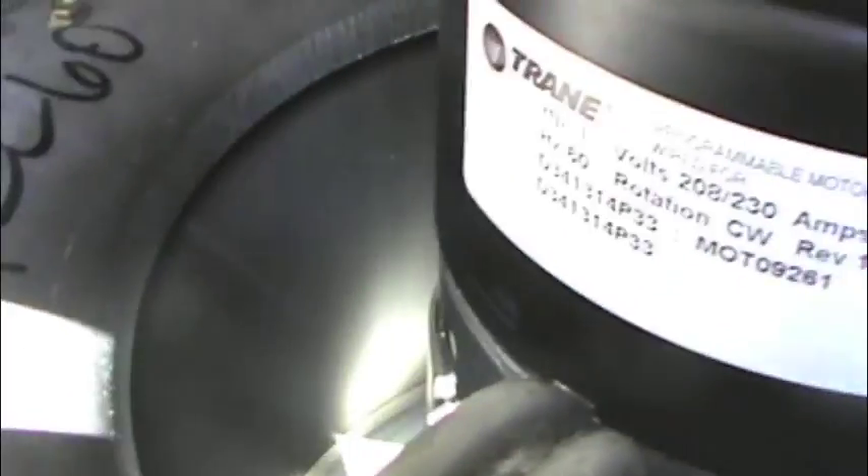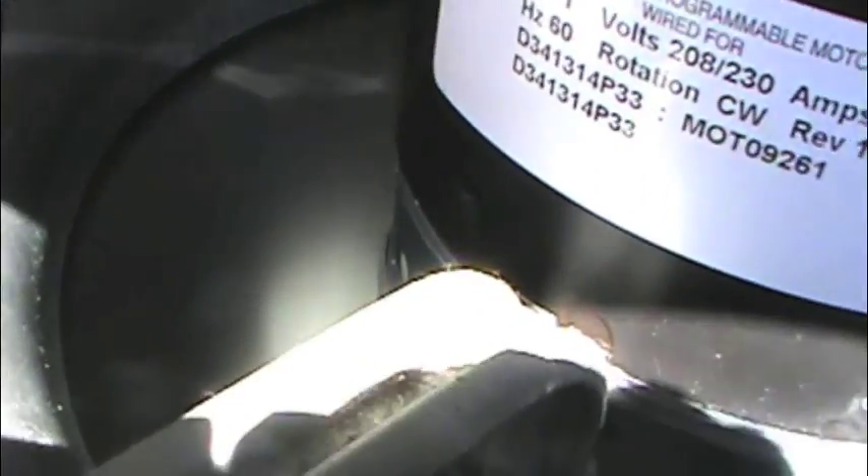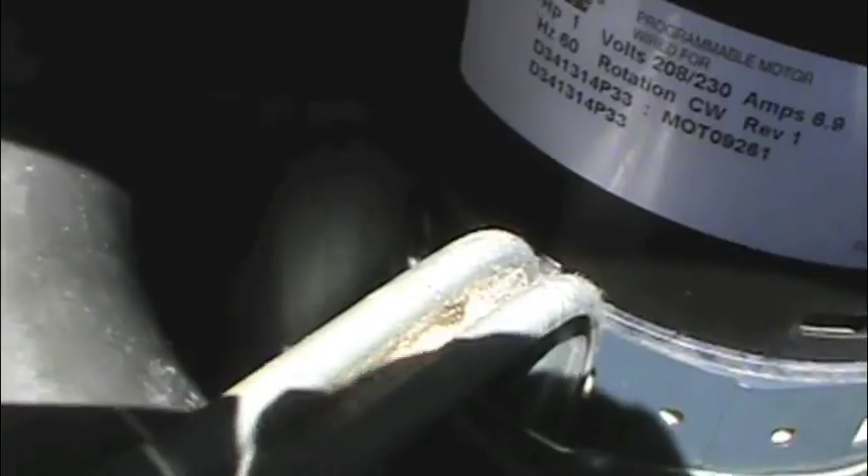We're going to start this thing and see what she's going to do. Here we are — we got it started and now we're running. The motor's sounding good. It's definitely the motor that was the problem, and not the module.